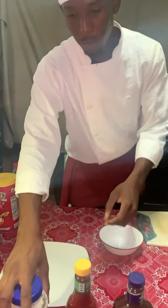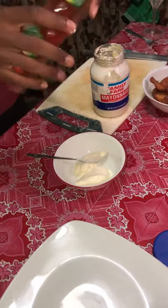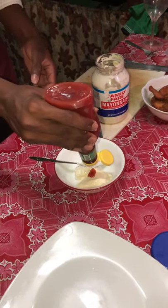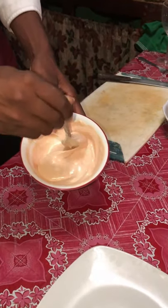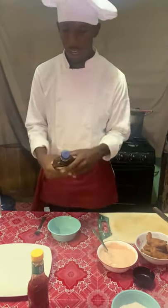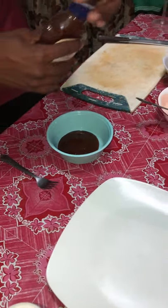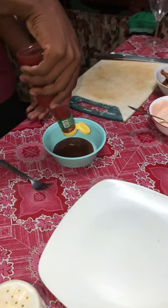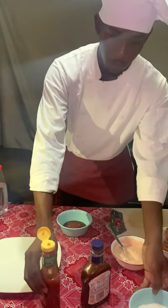Now I will be preparing the dressings on the sides. The first dressing I will be preparing will be with mayonnaise and ketchup. This is how it should look when it is finished — a little pinkish. Now I will be doing another side, using barbecue sauce, ketchup, and a little bit of sugar.